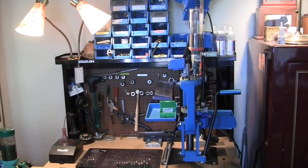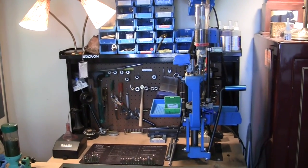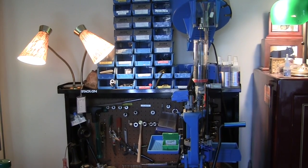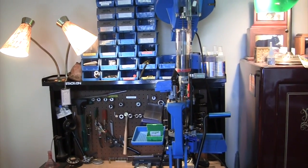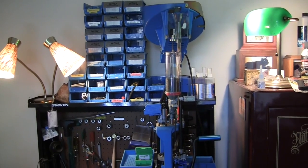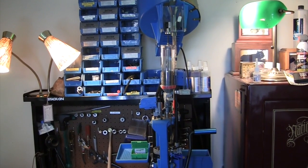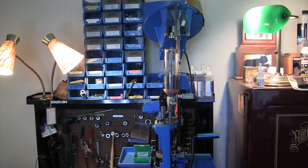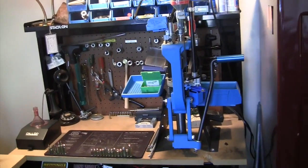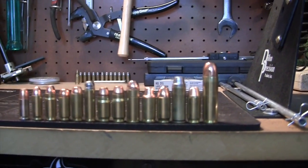I got one squib out of the whole batch and went through some different ups and downs. When I ordered the Dillon I wanted to get everything I possibly could on it, so I got the case feeder, the primer alarm, and the powder alarm — including the powder alarm that goes down the hopper, because I loaded about six or seven rounds one day without any powder. So I got all the case gauges and everything that went along with the Dillon. That's how I started, and these are the rounds I load on the Dillon.